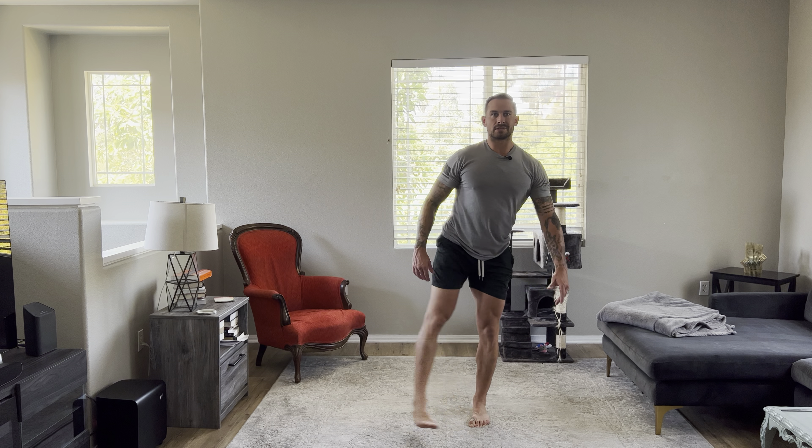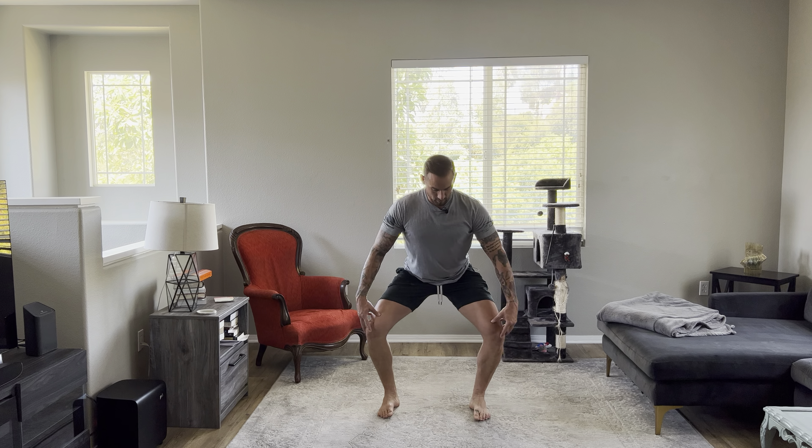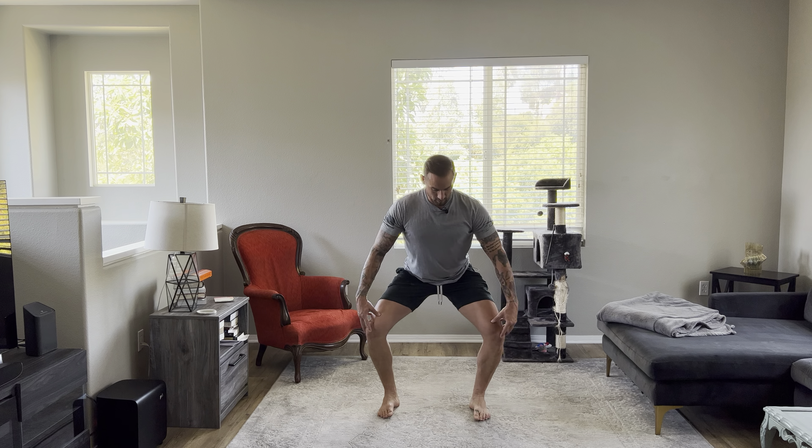Straight back out, straight in. Here we're opening the hips. This entire routine is meant to set the body and the mind to prepare for a workout. So you go back to three squats — these knees staying over the toes. You don't want them pulling way out, you don't want them caving in. As far down as you can go, drive up into the toes.